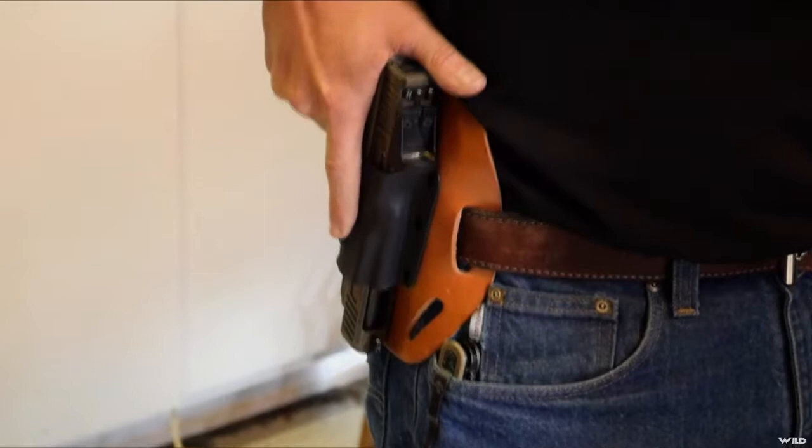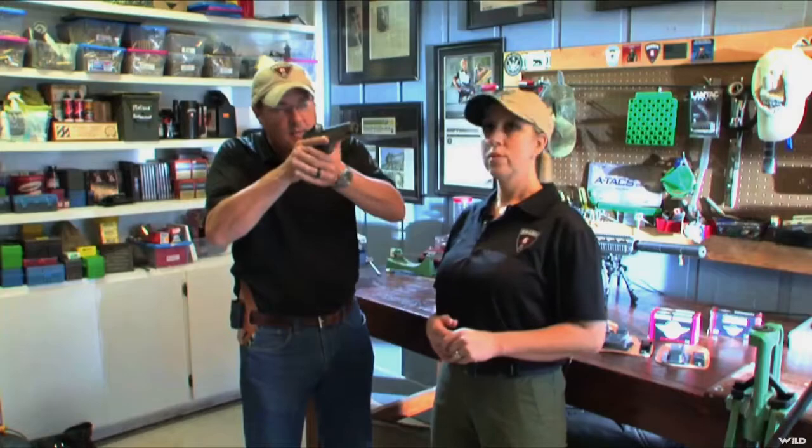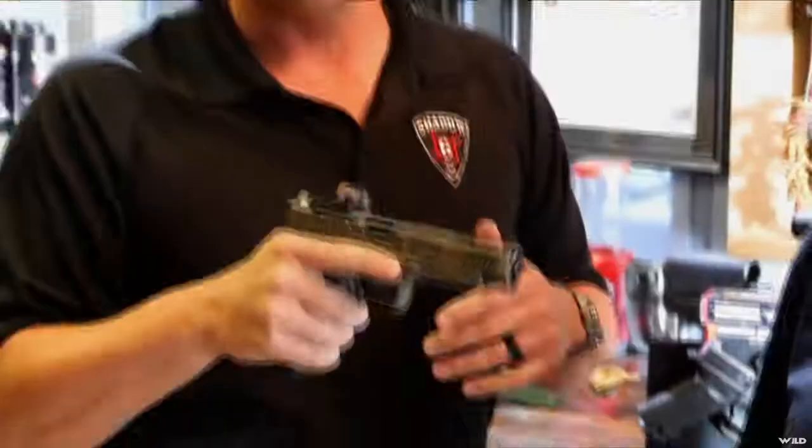I'm going to clear my holster quickly and then move to the sights quickly. I should come up and marry my hands to my sights. Then as I press out to get on my sights, I'm going to be sure of my sights before I pull the trigger.